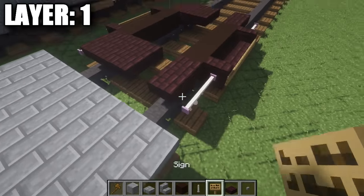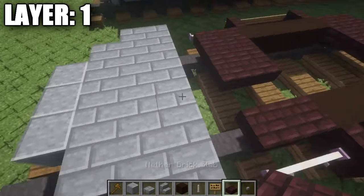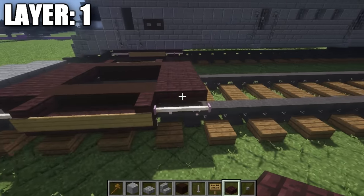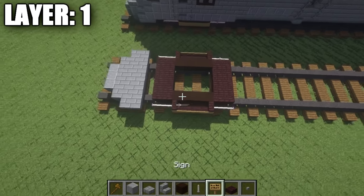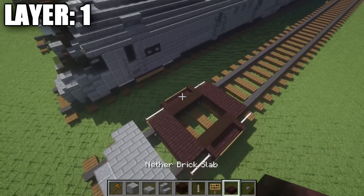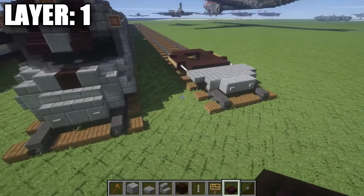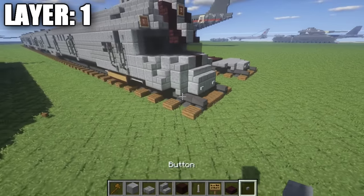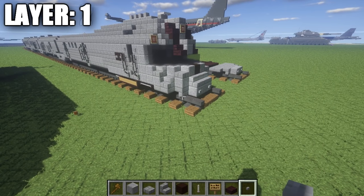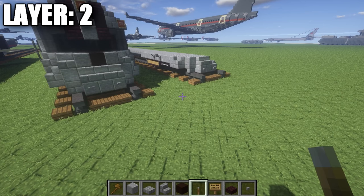Now once you have it flipped over to both sides, in between these nether brick upside-down stairs we're just going to take our nether brick top slabs and fill in the space in between the upside-down stairs. If we look at this from above, we should have something looking like that, and that right there is going to basically do it for the first layer of the locomotive. Once you have that all squared away, you can go ahead and move on to your next layer — layer two.